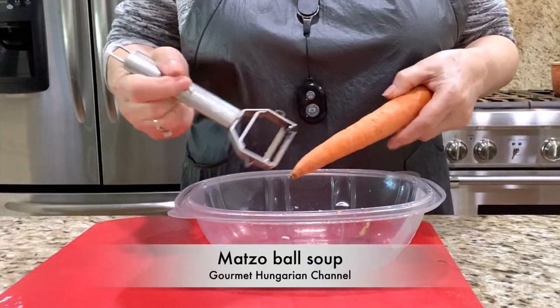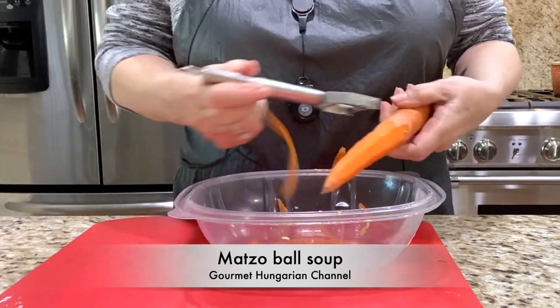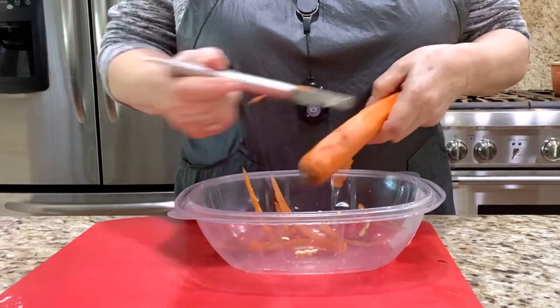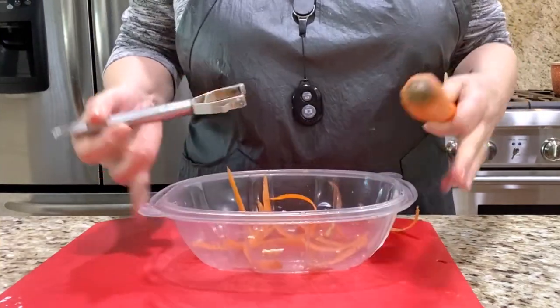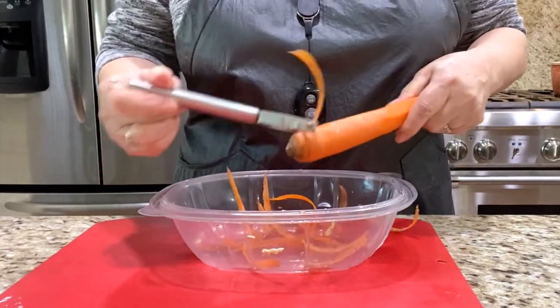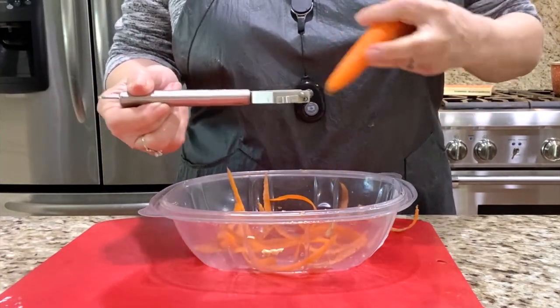I will clean my carrots. Every little thing is in work. This is the top of the chicken box, so I can throw this out with the bones.